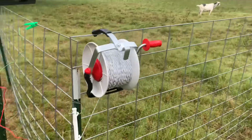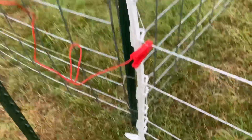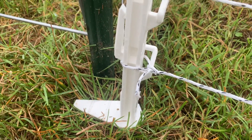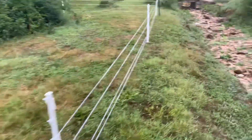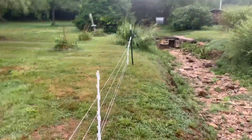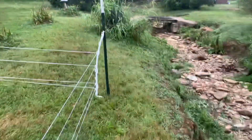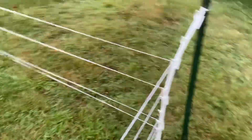Here's our tear gate reel. I've got a little over a thousand feet of poly braid on this reel. We started at the bottom and I simply tied it with a square knot — that'll be easy to release. We basically went down the whole bottom this way until we got to our corners. I went ahead and put a t-post in at each corner to add some extra stability.